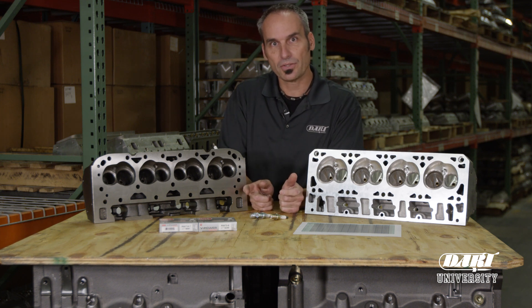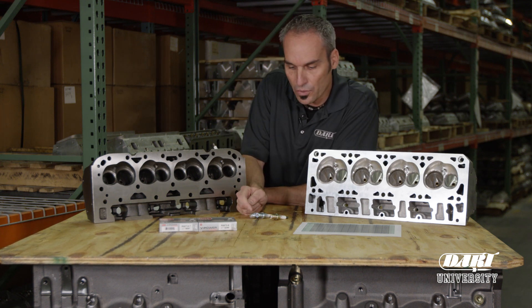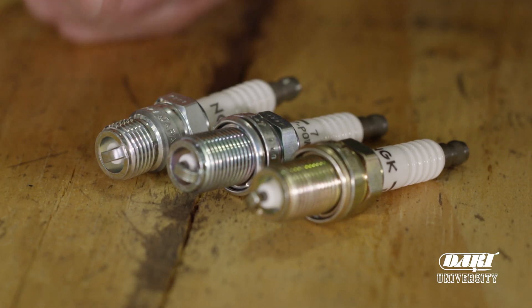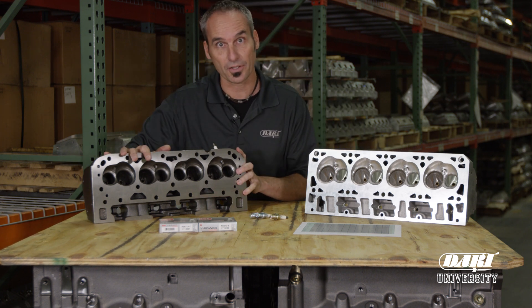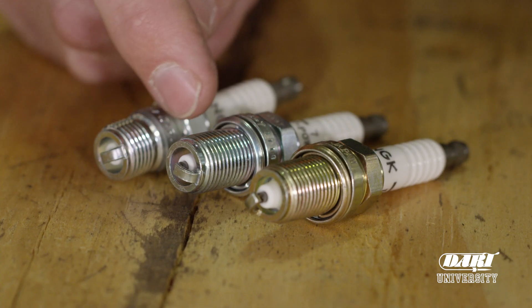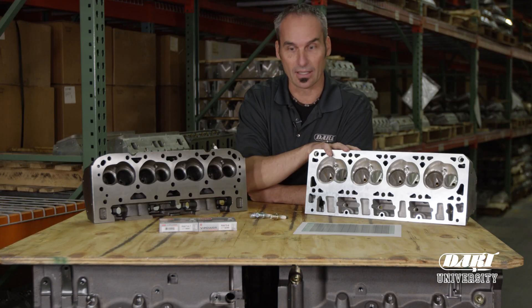Now, looking at plugs, there's two basic sizes that we use at Dart. One is the shorter reach — that's the thread here — that's 460 thousandths. It's got a tapered seat, and you'd use that in, let's say, the small block Chevy Iron Eagle head. Or you have the longer reach, the 750 thousandths with the gasket, which might be used in this LS head.